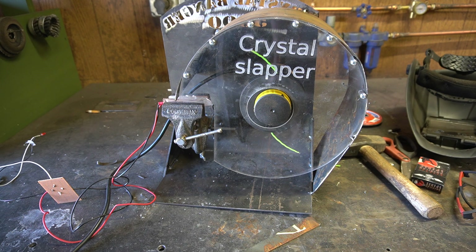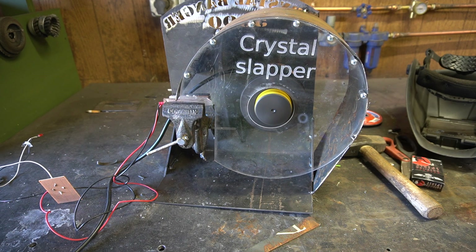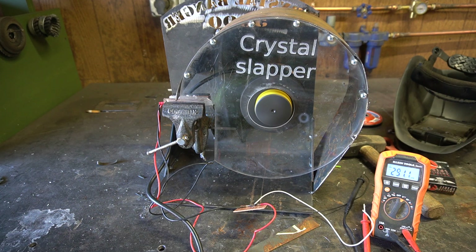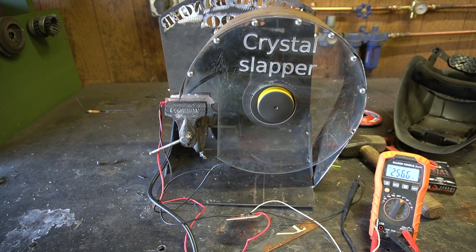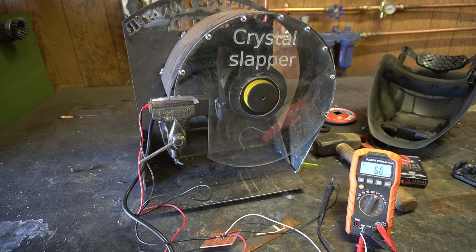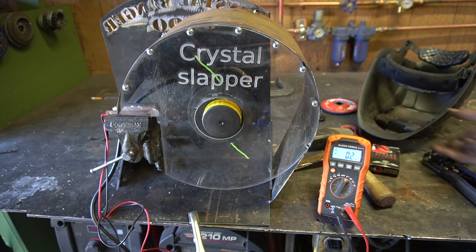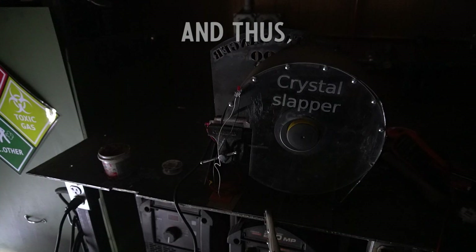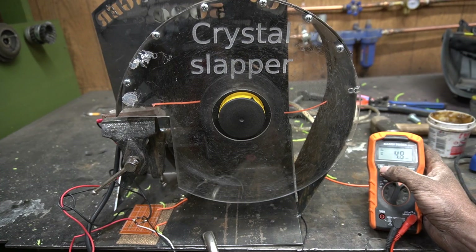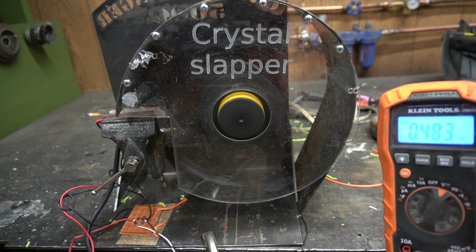Now that this thing's all safed up, we can run it without safety glasses. I'm kidding, I'm kidding. That is so much less terrifying. Let's stick the meter on it and see if we're actually slapping that crystal. We're getting some good power out of this thing now, man. And the bump feed works. As you can clearly see, free energy — a whopping 200 millivolts of it. That is beautiful. I love it. Half a volt! We managed to squeeze half a volt out of this thing.